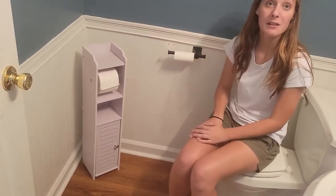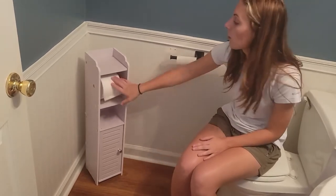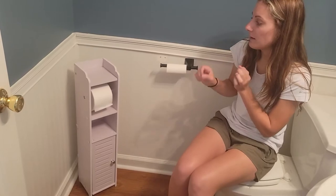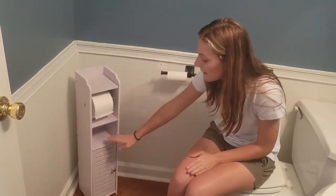It was very easy to put together. All you do is just snap it together, and then it's just got the screws that you screw into place. Super easy to use.